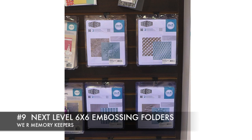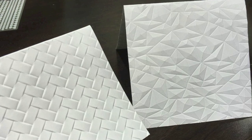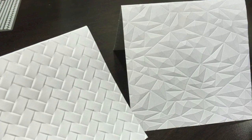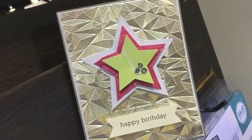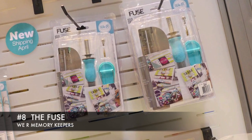Next up are the embossing folders called the Next Level. They're six by six by We Are Memory Keepers, and they create some of the most awesome embossing effects ever. Very modern and fun, and you can see that it works on letterpress paper and this beautiful metallic foil finished cardstock as well.